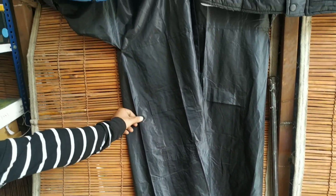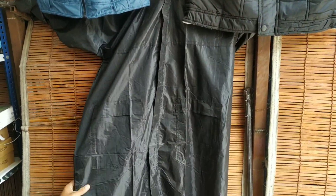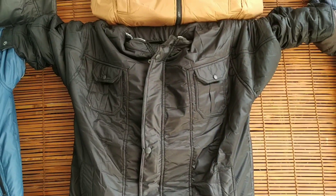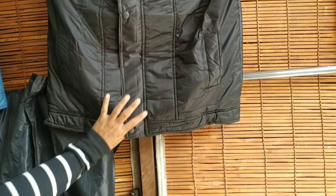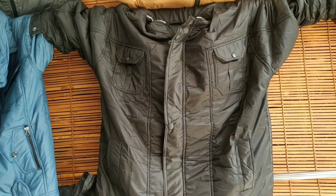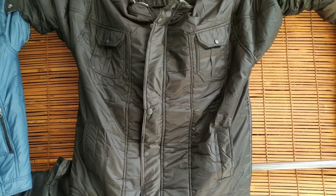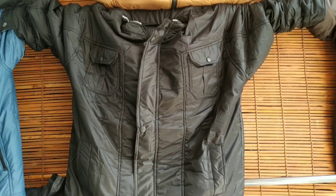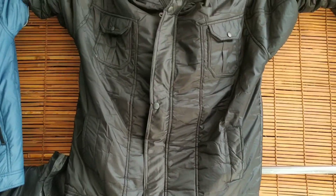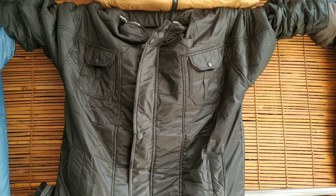It is Rs. 250. There is a very long coat — full long coat also available for ladies. It is a multi-wear item for two seasons — in winter or rainy season. This will cost you Rs. 550. Very good quality. The multi-vella starting price is Rs. 350.